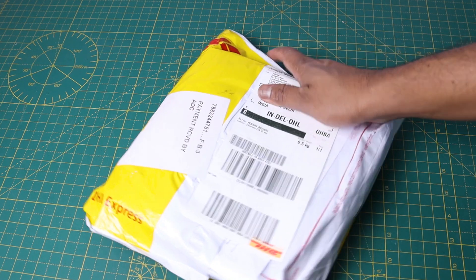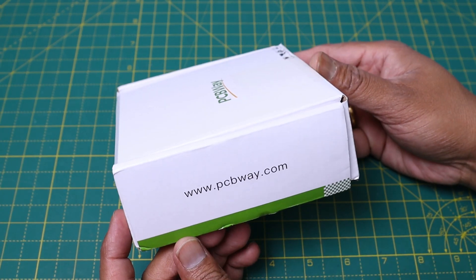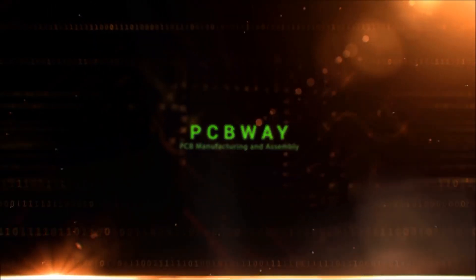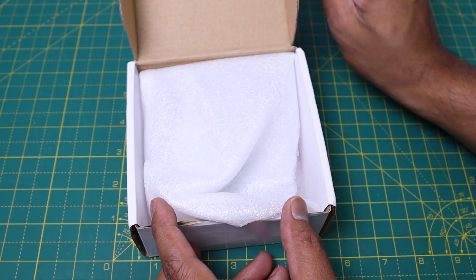I have ordered my PCB from PCBWay, which is the sponsor of this project. I received my PCB within 10 days. You can order high quality PCB prototypes from PCBWay. The cost is only $5 for 10 PCBs.